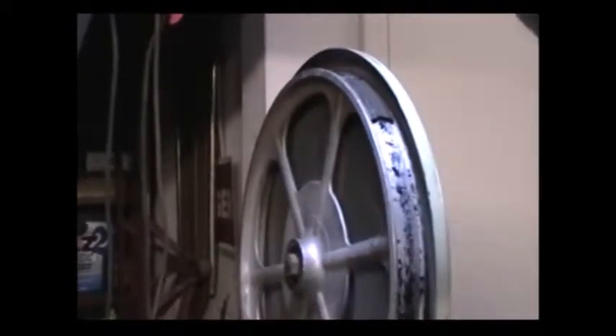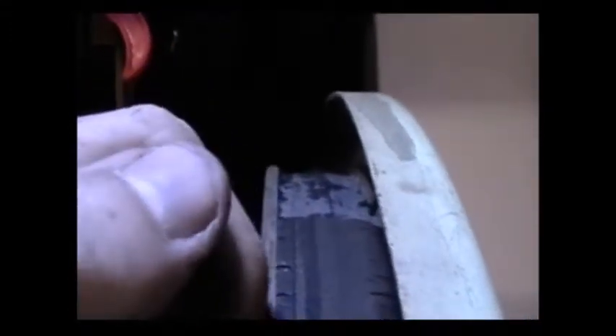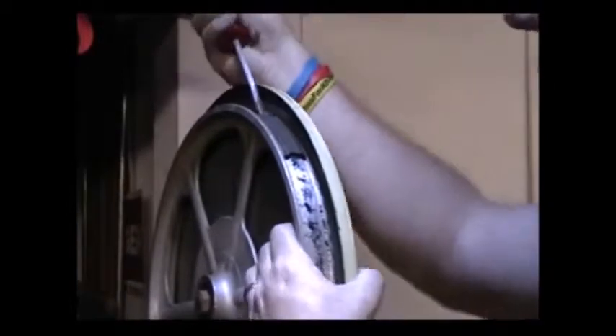One way to tell if you need to replace your tire: look straight across the wheel — it should be flat across with a slight crown. But if you look from the side, you can see that the center has been compressed down more than the edges, creating a flat spot. When there's a proper crown, your blade will travel right along that crown — that's just the design of it. A flat spot means it's time for a new tire.